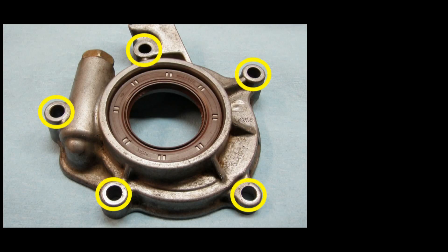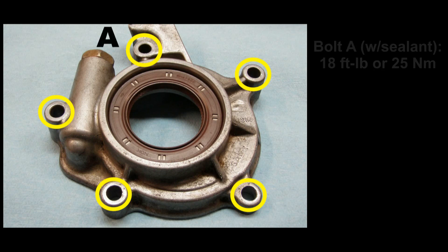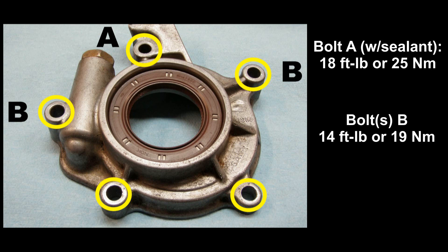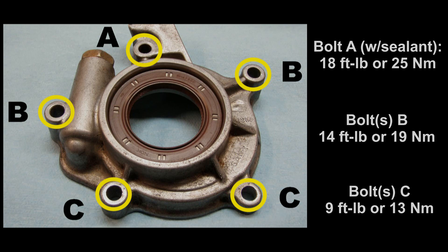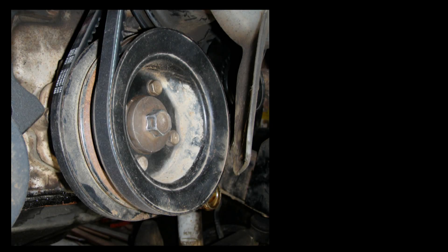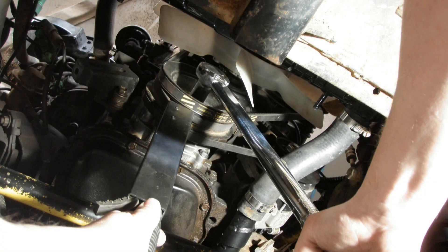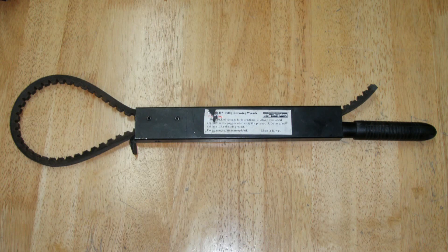Install the five bolts evenly and then torque them to the following specs. Bolt A, which is the top one with the sealant on it, should be 18 foot-pounds or 25 newton-meters. Bolts B, the two middle ones, 14 foot-pounds or 19 newton-meters. Bolts C, the bottom two, 9 foot-pounds or 13 newton-meters. Slip the crankshaft pulley back on and torque the crankshaft pulley bolt to 116 foot-pounds or 157 newton-meters. To torque the bolt, I usually put the rig in a high gear, block the wheels, and hold the pulley with a pulley wrench.